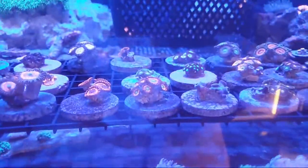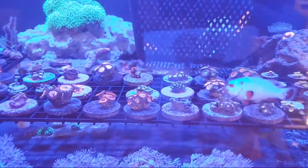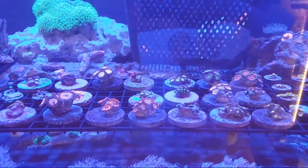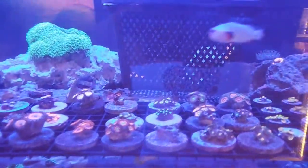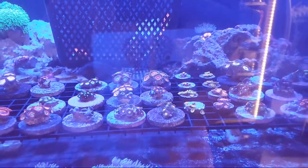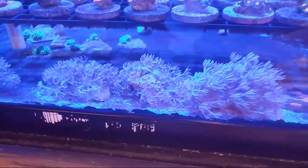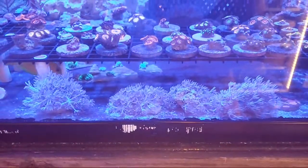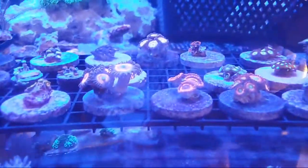We will be mainly splitting these up into two deals. One will be the $35 rack — one piece or buy five you get five for $125, which saves you $50. The other rack will be the $75 rack, or five for $275, which saves you $100 — so a very good deal. For those who don't know, we also have four pulsing xenia frags left, so if you need pulsing xenia just let us know.